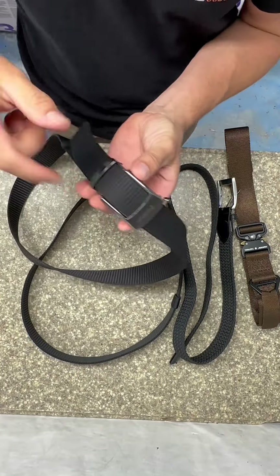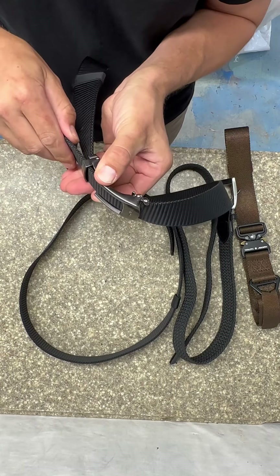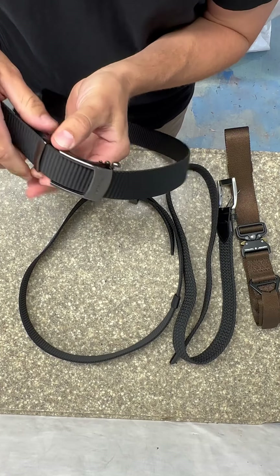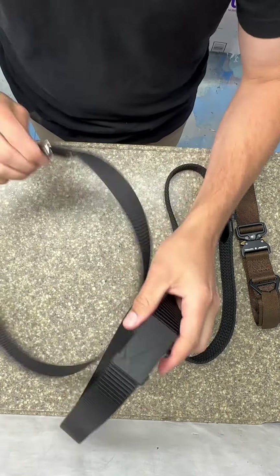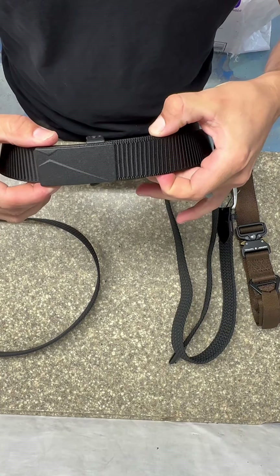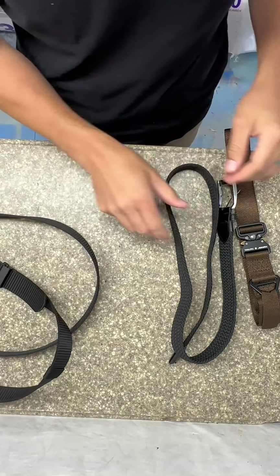I went ahead and grabbed the other buckles I own from this company. This is the one I wear to work every day and I really like it because it has a ratcheting feature — you can adjust it within an eighth, so as you're going throughout the day and need a quick adjustment, it's that simple. This new one has that same ratcheting feature, just with a nicer buckle, so a little bit nicer look but that same cool feature.